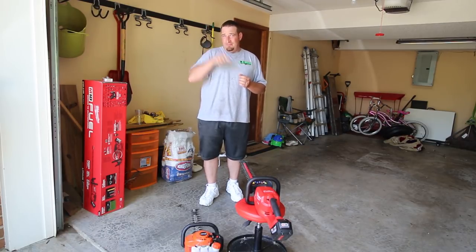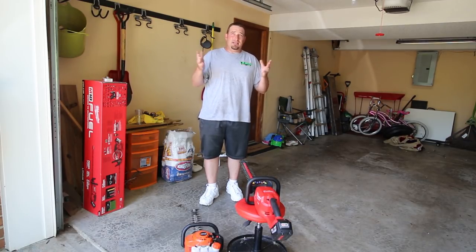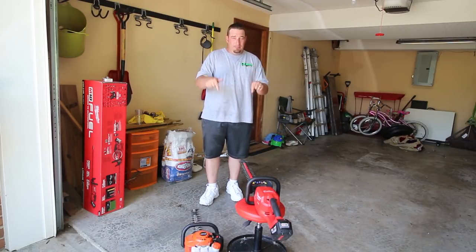I've got a neighbor who's actually put his house up for sale, so he's going to be moving soon. We're going to go over there and trim some hedges and see if he even notices us there. We're going to put these to the test.